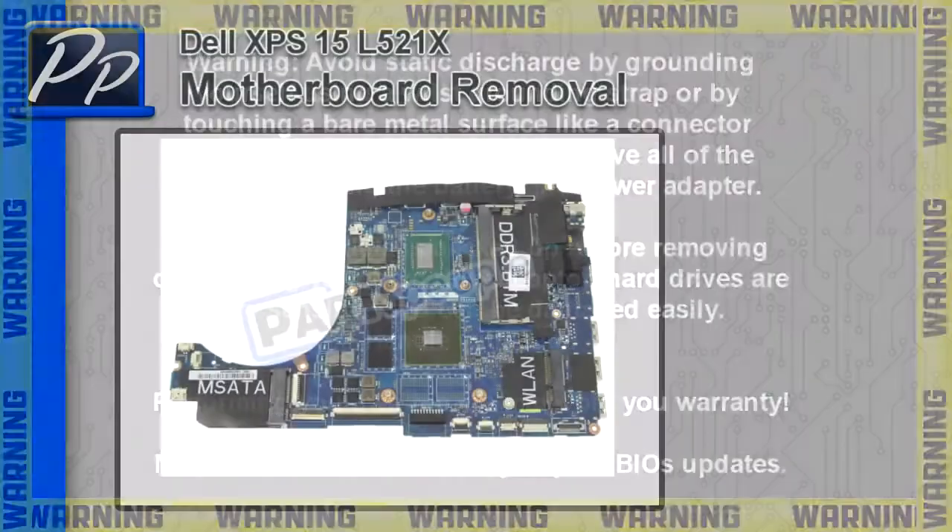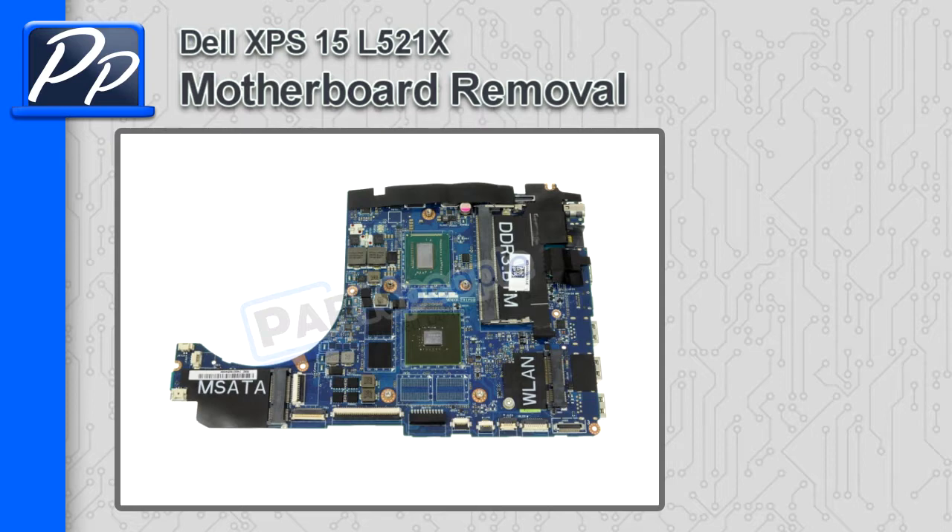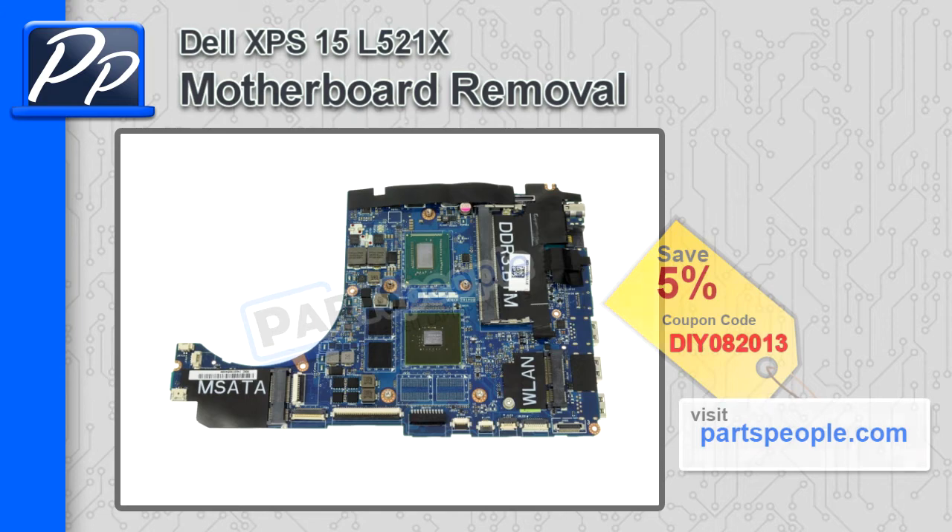Hey, what's up guys? It's Roscoe with PartsPeople.com. In this video, I'm going to show you how to remove the motherboard on an XPS-15 L521X. If you're looking for this motherboard, check out our website and use this 5% discount coupon.